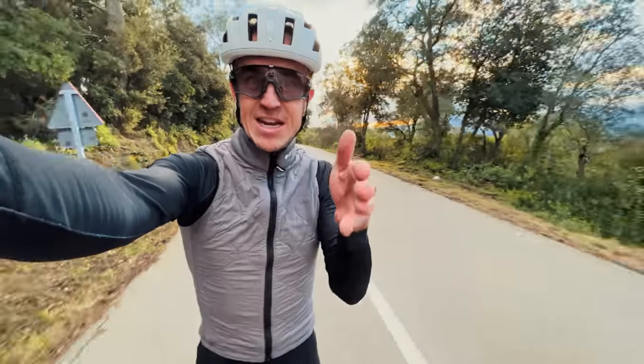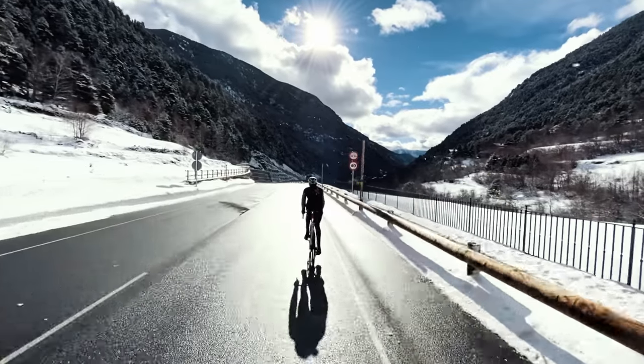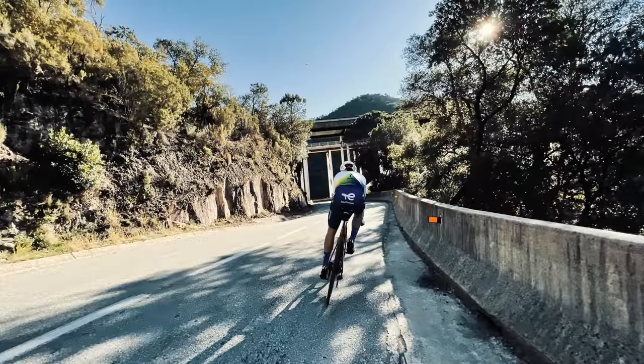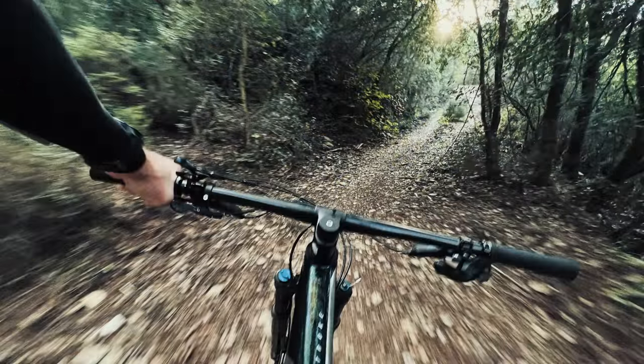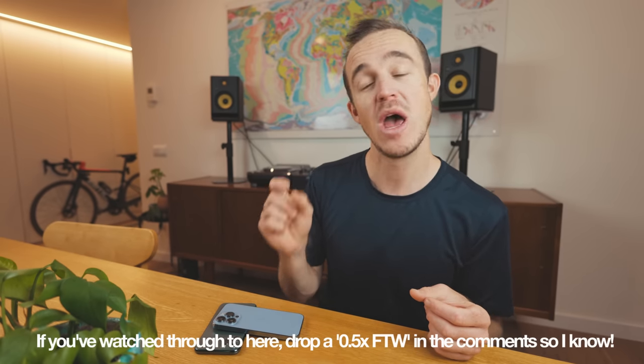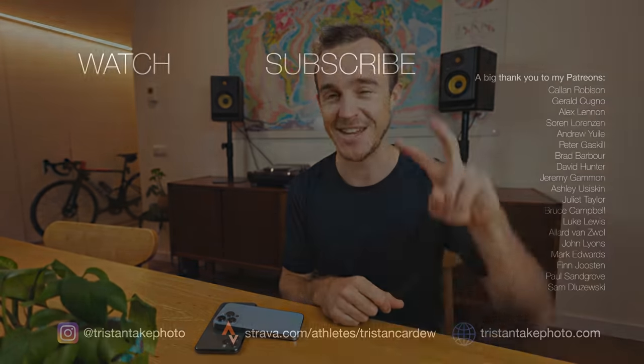Alrighty, so that is it — we are at the end of part one. In part two, I'm going to talk about all the things I've learned over my years of shooting and how I apply these to using my phone to shoot cycling. I'm going to discuss things like framing a composition, using light in an interesting way, and how I create action in my images by choosing the right lens for the right scenario. I hope you've enjoyed this part one and learned something. If you've got any questions, please ask in the comments below and definitely subscribe so you can see parts two and three coming soon. Thanks for watching!